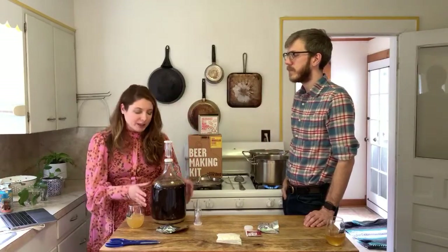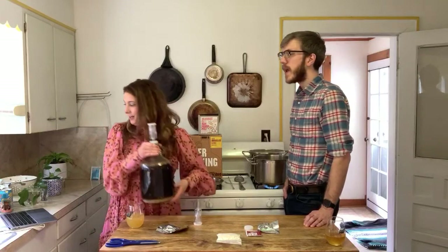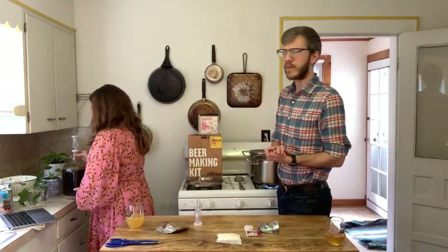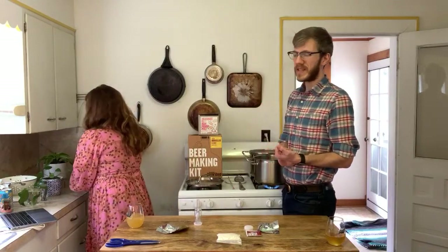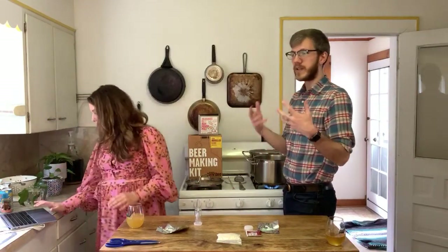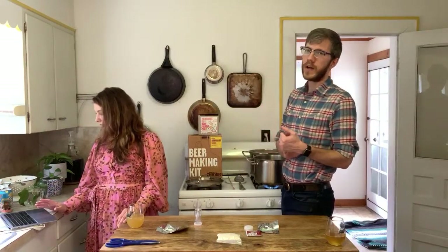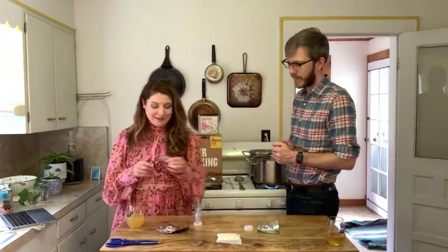We do have little kegs on our site. You can actually condition and carbonate your beer in the keg, and instead of waiting two weeks for bottling, you can have carbonated beer ready in two or three days. It's pretty foolproof and a lot of fun — we use that quite a bit.